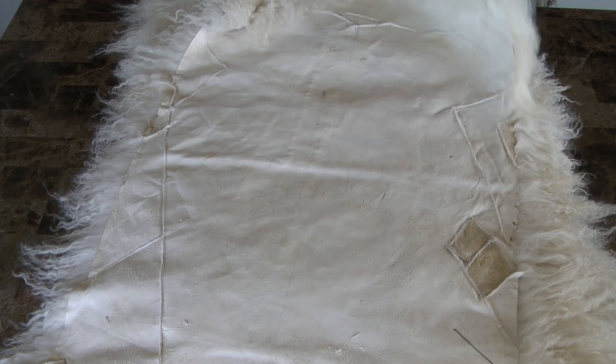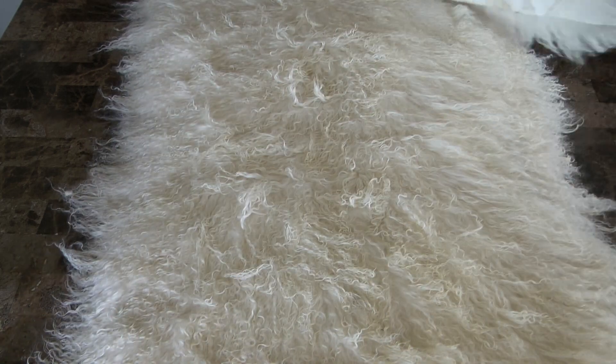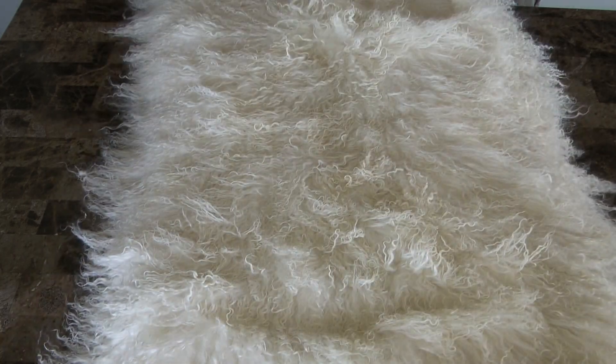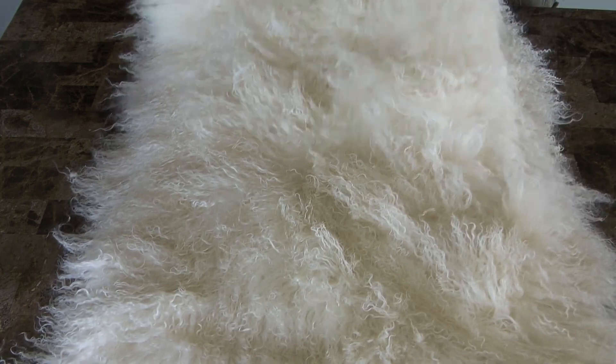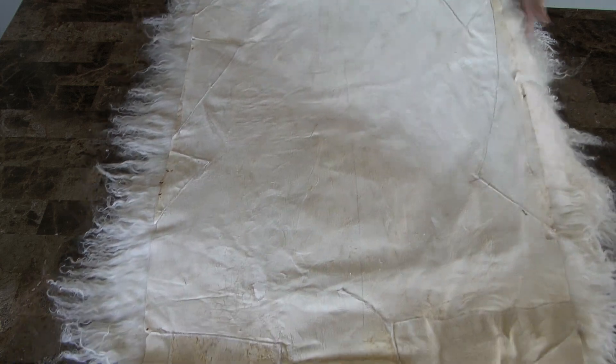Everybody else's is like four to six inches — ours are a minimum of their maximums. Again, back side: full skins. Gorgeous, and full skins as you can see.